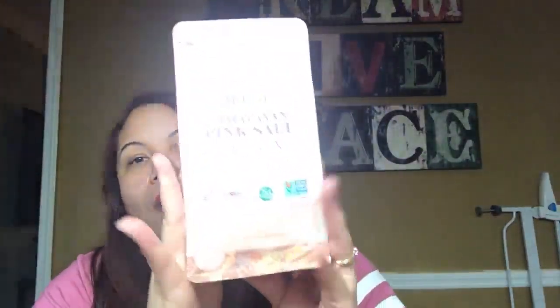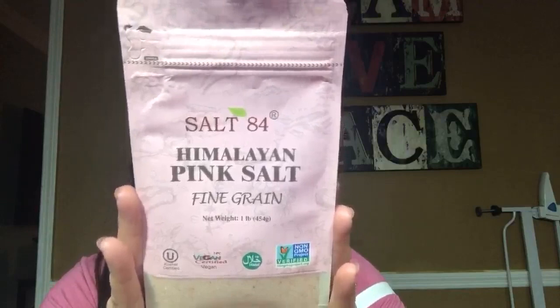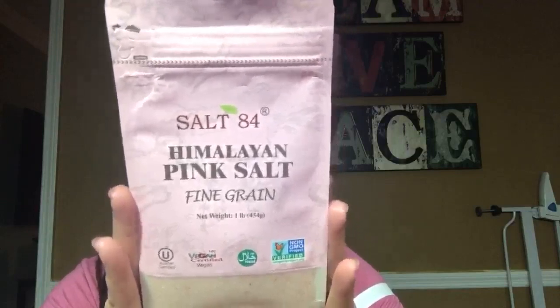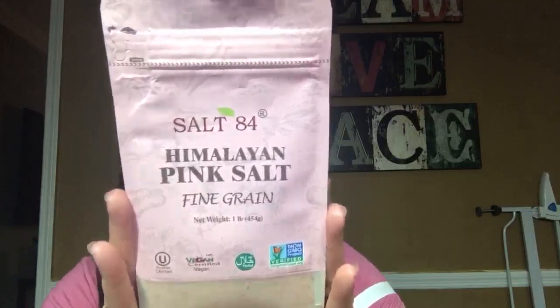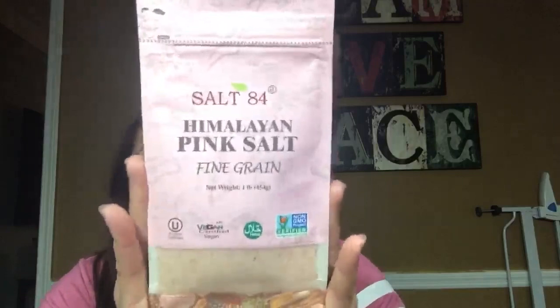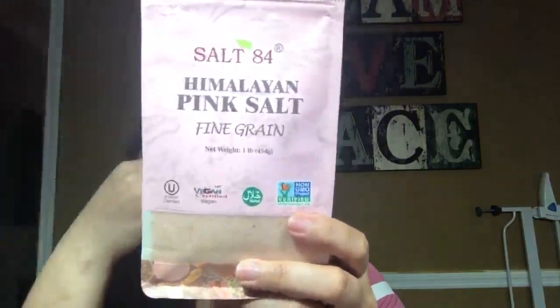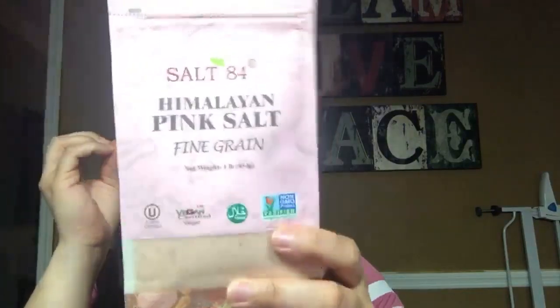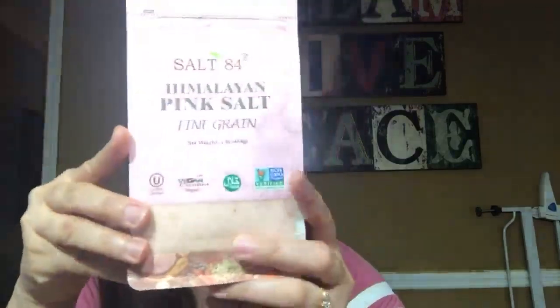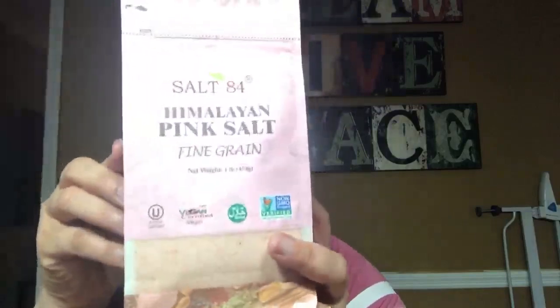Lo próximo que compré fue esta sal. Obviamente sé que es para cocinar, pero si ustedes pueden compartir o si lo usaron, me pueden decir en qué ingredientes le puedo poner esta sal — a qué pollo, etc. Me dejan saber en la sección de comentarios. Dice que 100% natural y pura, es una libra, y compré dos.